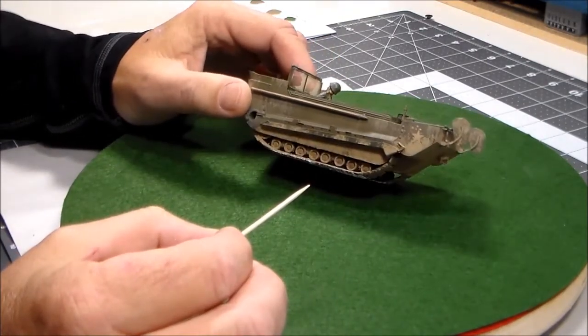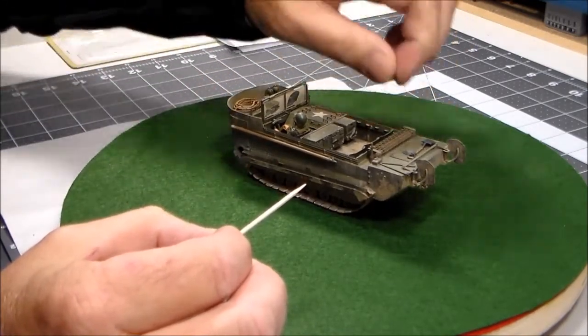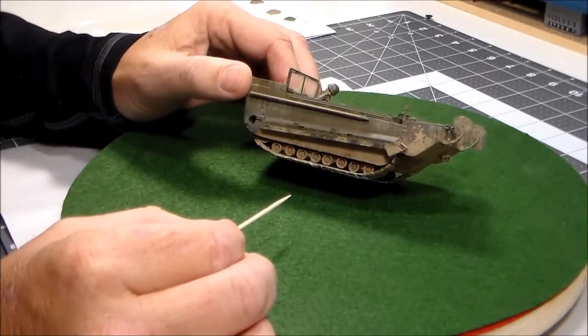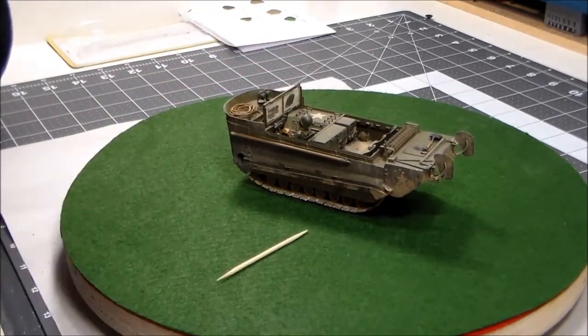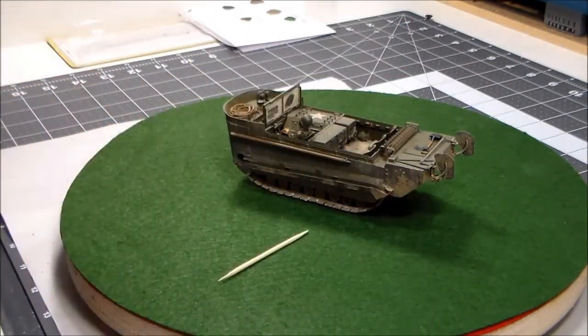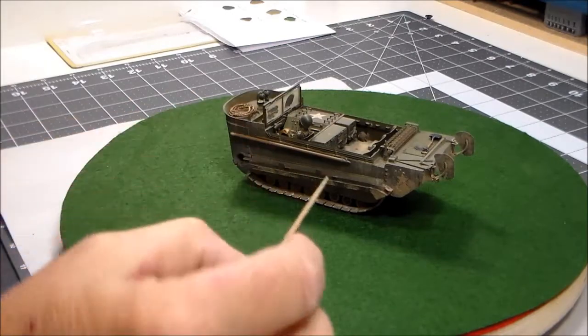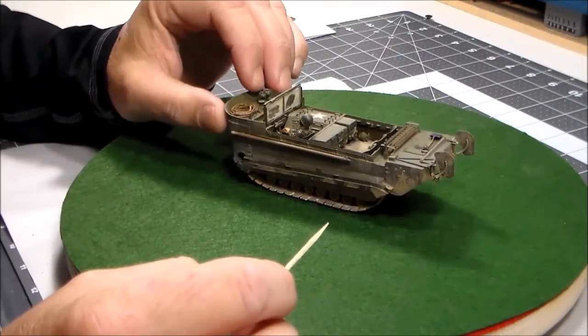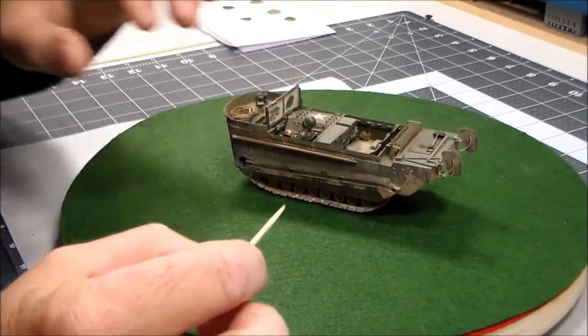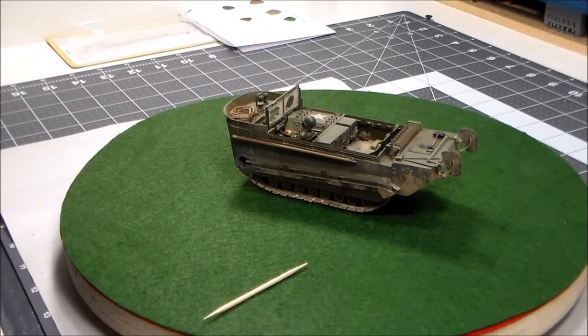I muddied it up as planned. That European Earth just comes out a really weird red color and I didn't care for it, so I ended up using light sienna, went over it again, and used that for the rest of my mud effects. To me it's just a better color. Maybe European Earth's reddish tone is accurate for some parts of Europe, but to me it reminds me more of a Vietnam mud color. I didn't like it so I redid it, and that's what I'll be incorporating into my base when it's completed.